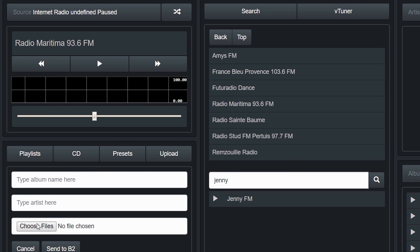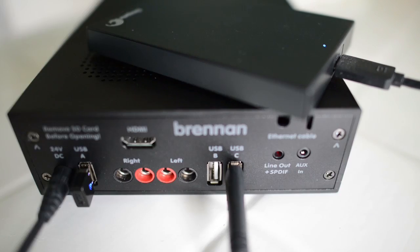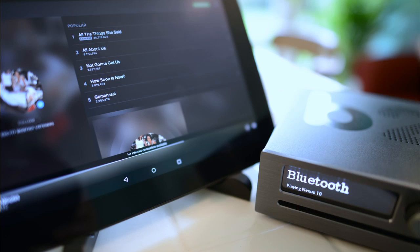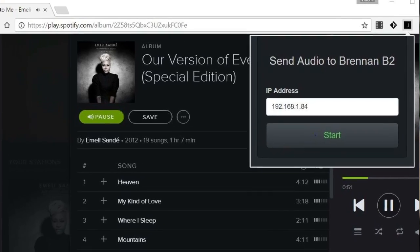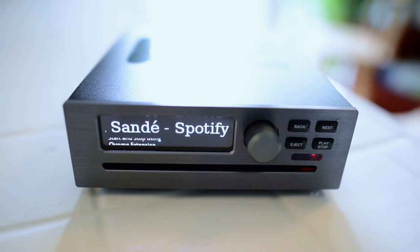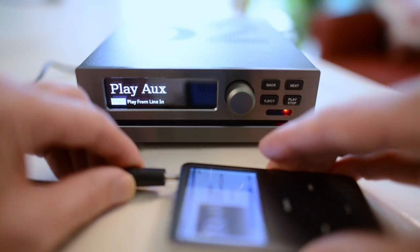Transfer music to B2 from your device with the web user interface, or from a USB hard disk. Play music to B2 from Bluetooth, or play music to Bluetooth speakers from B2. Connecting to OpenHome in B2. Play music to B2 from the Chrome browser, or from the auxiliary input.